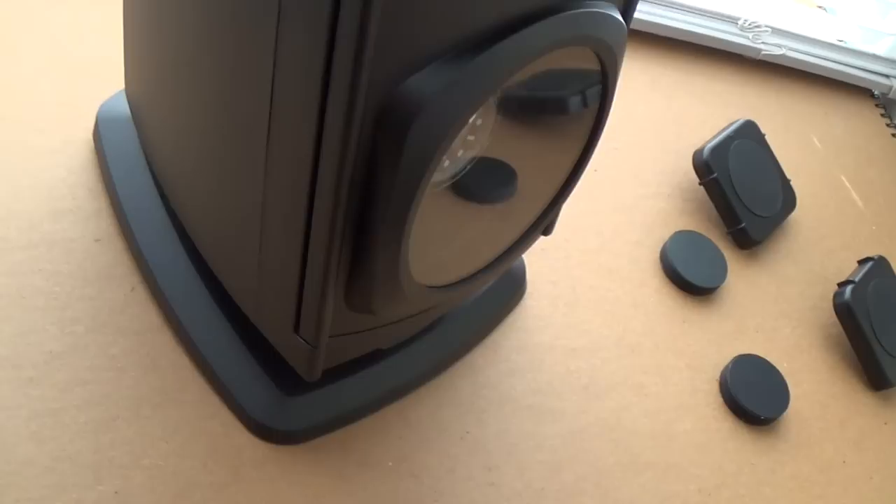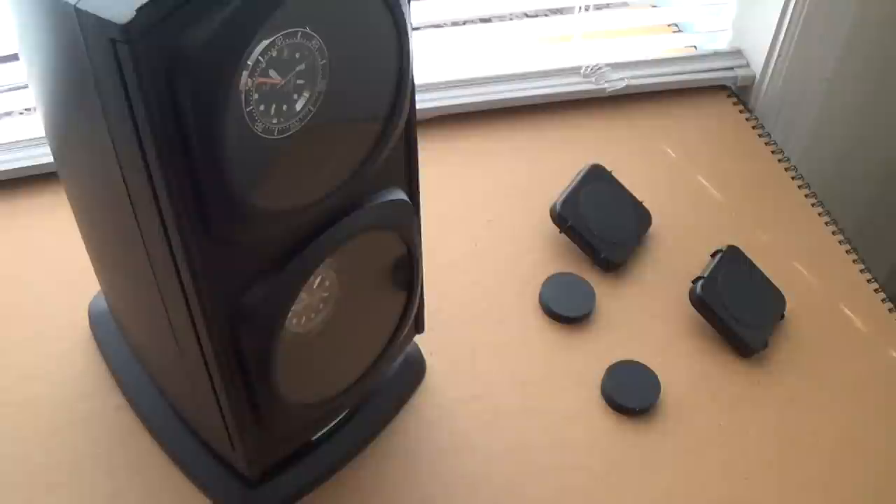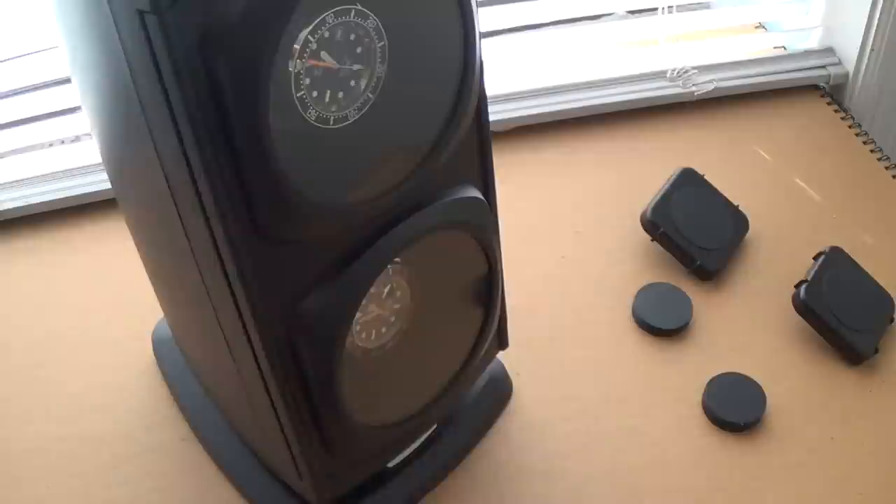I prefer the all-black version over the one with silver details — I think simple is always smarter in my opinion. It's done me absolutely proud. Let's have a look at the watch winder in action. I'll set up my microphone so you can hear how quiet it is.